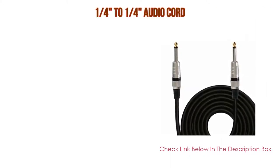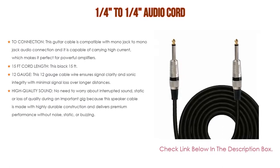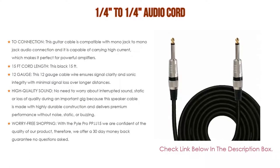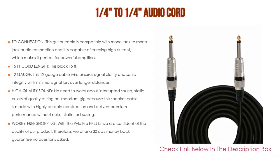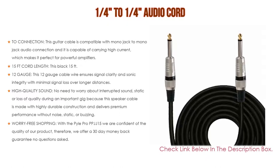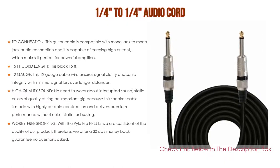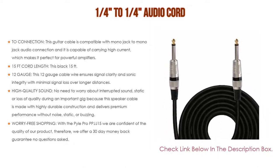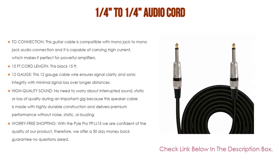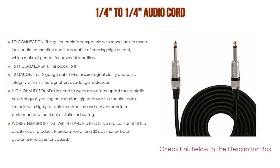Number 1: The 1/4 to 1/4 audio cord is the most popular product in our experience. This guitar cable is compatible with mono jack to mono jack audio connection and is capable of carrying high current, making it perfect for powerful amplifiers. With a 15-foot cord length, this black professional speaker cable by Pyle Pro gives you sufficient allowance to move around for energetic on-stage performances while still providing ultimate audio delivery.